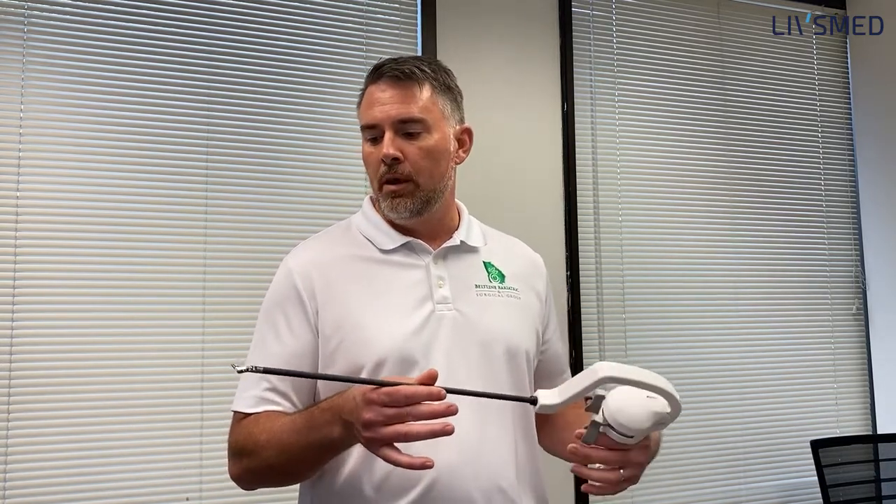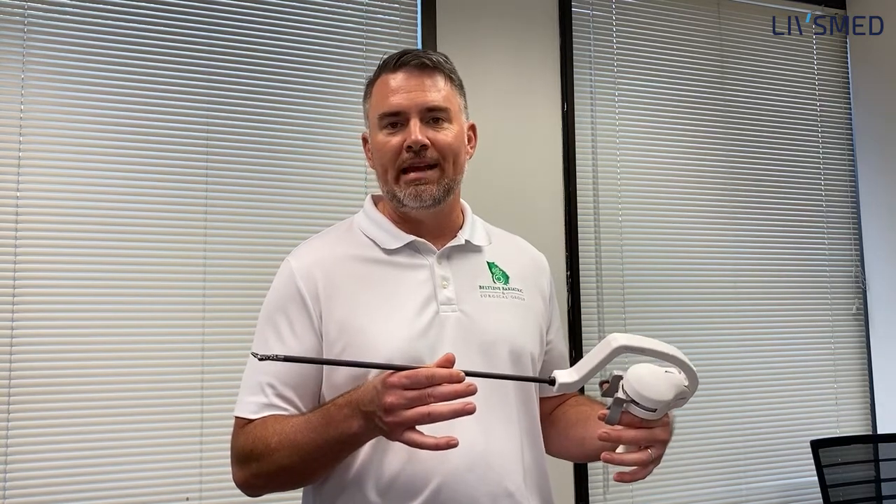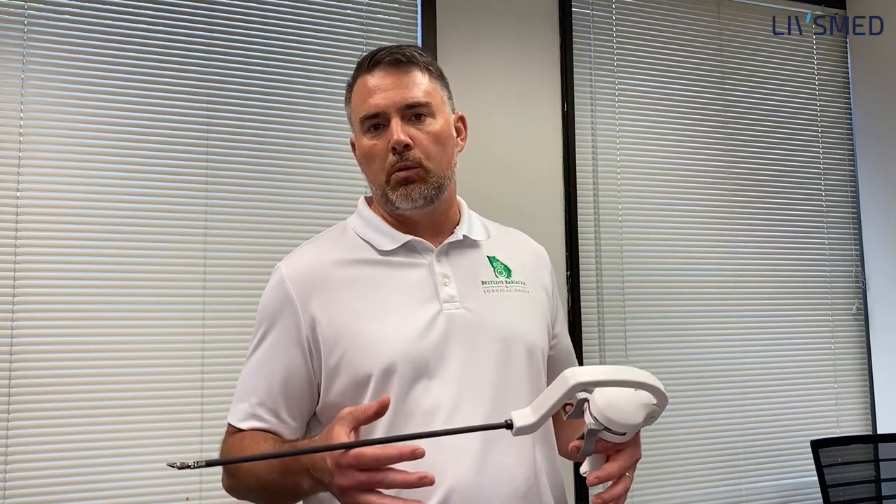These are needle drivers that have a wrist to them, very much like most surgical platforms that you'll be looking at. The reason why we begin using these instruments and why they're intriguing to all of us as surgeons is the ability to add that extra dimension to our intracorporeal sewing.